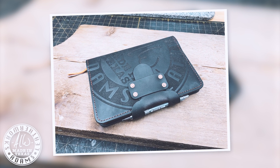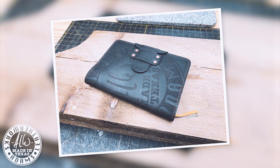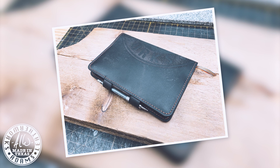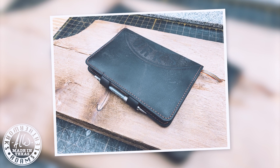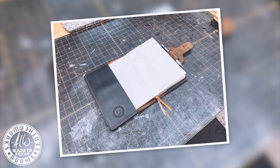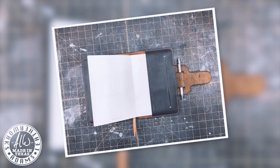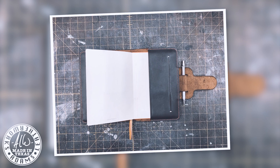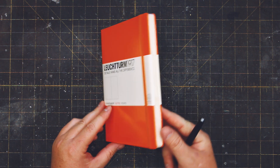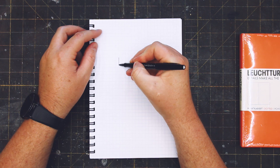Hello everybody! In today's video I'll be making a leather journal cover for the Leuchtturm 1917 A5 medium journal. The leather I'll be using is a dark brown oil tan pull-up leather that I purchased from Springfield Leather last fall during their Black Friday sale. If you're new to the channel, my name is Eric Adams and I've been a hobbyist leather worker since 2008. The majority of the products I make are leather gun holsters for concealed carry.